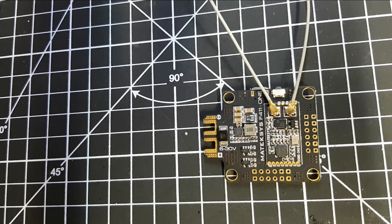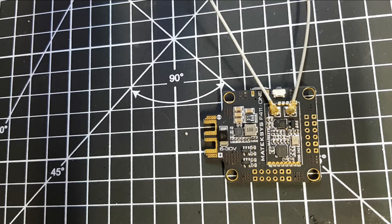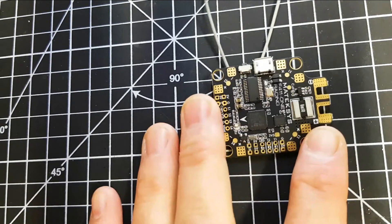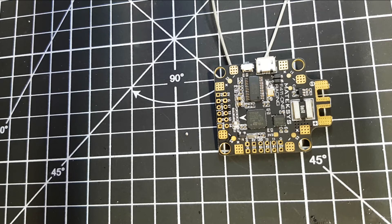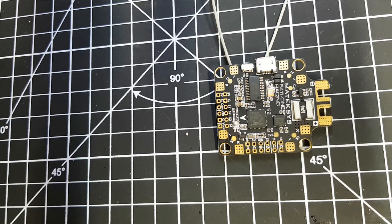It'll be interesting to see if I have any range issues on my setup - I've never had a failsafe other than once when I lost an antenna and didn't realize. So if I do get failsafes with this it'll be really notable. The one downside is that even though the built-in SPI receiver doesn't take up a UART, the board itself still only has two UARTs, which will be a little restrictive for some people. I'm surprised it doesn't have three or four, which is becoming more common.